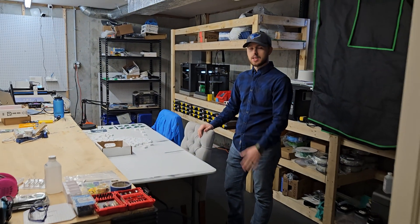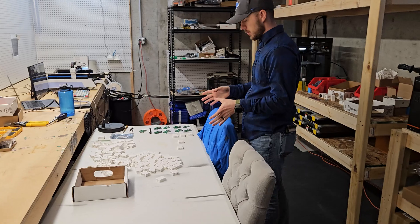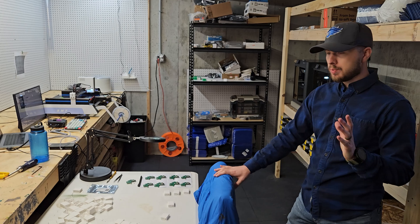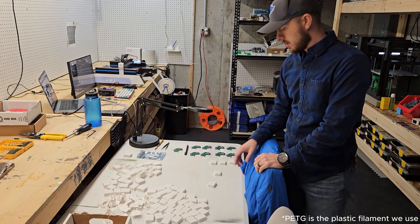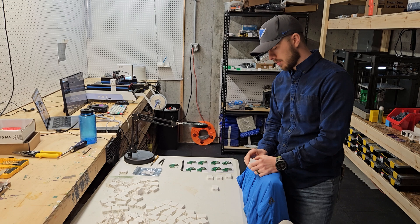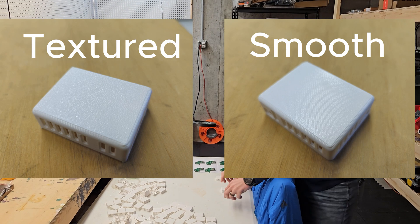We've got Justin here. Hey guys, Justin from the Apollo Automation team in our recently renovated workshop. Just doing some quality control checks on the MSR1 casings. We just got a Bamboo P1S and it has the textured PETG plate, so we've been testing it versus the smooth engineering plate that we have on the P1P. We'll have some high-res images and you guys can let us know what you think — textured versus smooth.